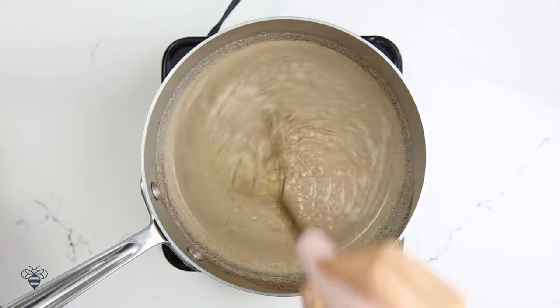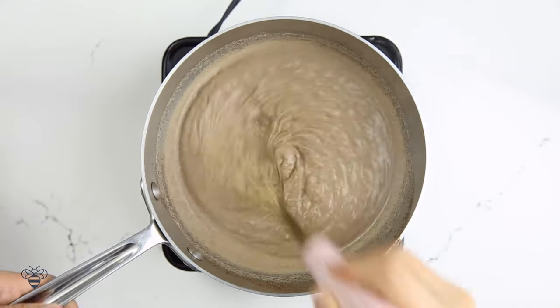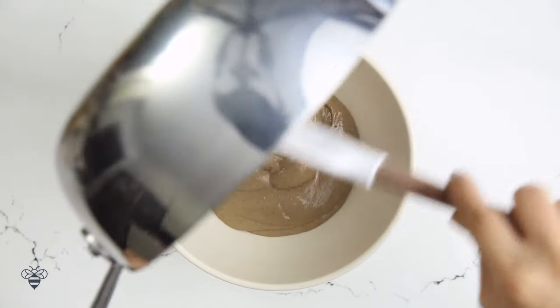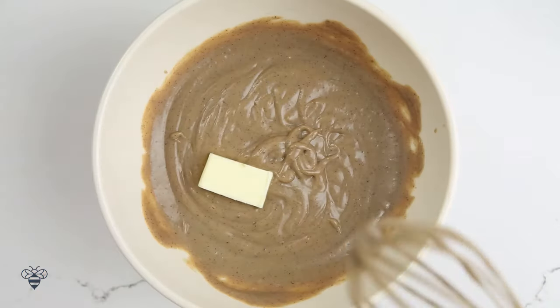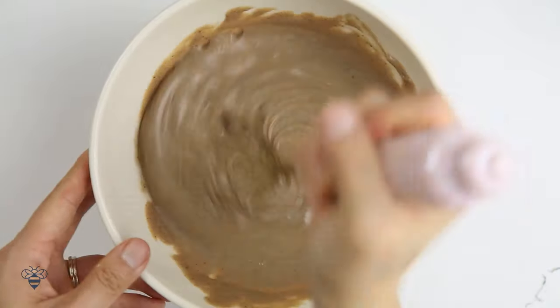It's going to happen in about 2-3 minutes, so just keep whisking. It's starting to thicken — pulling it off heat. Now I'm going to pour it into my bowl, and then 1 tablespoon of butter at a time, I'm going to mix it in until the butter is completely melted. The butter is going to give our custard a nice and silky sheen, like this.